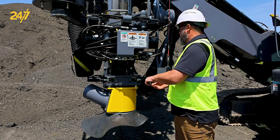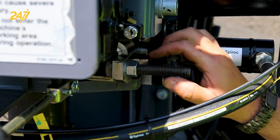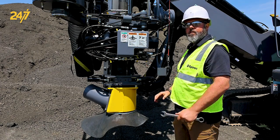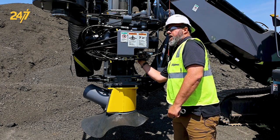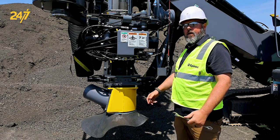To do that, same as the lower one, loosen up the jam nut, then thread in or thread out depending upon which way you need to go to adjust them in and out to the pipe diameter. When you're done, lock it back down and now you're ready to drill.